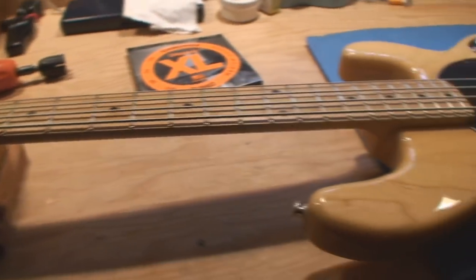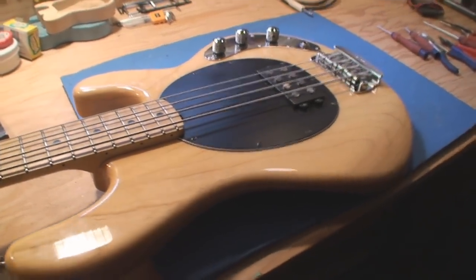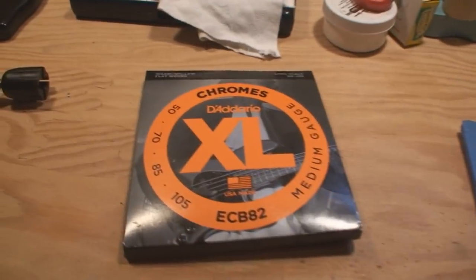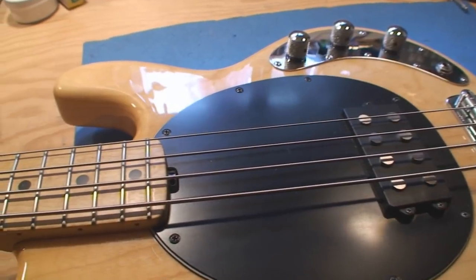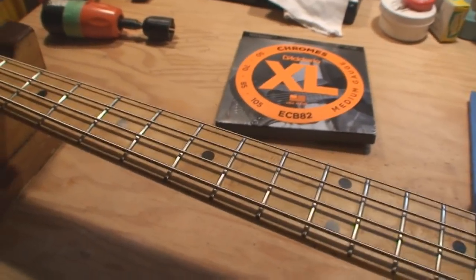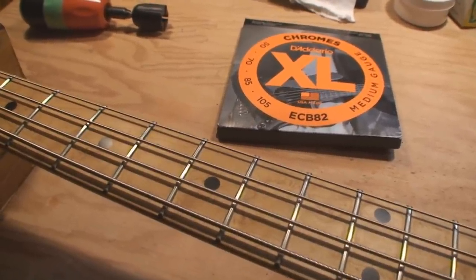It's a beauty — beautiful maple neck, fantastic. We're going to put a set of flat wounds on this guy, a little bit of setup, and some truss rod adjustment. The neck has got a bit of a back bow to it right now, just a tiny bit.